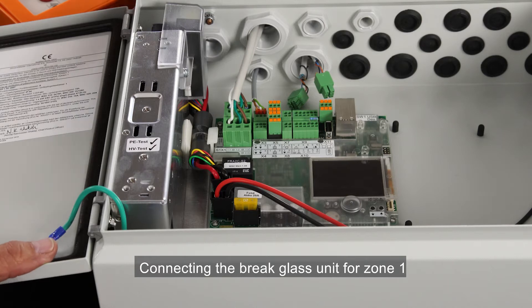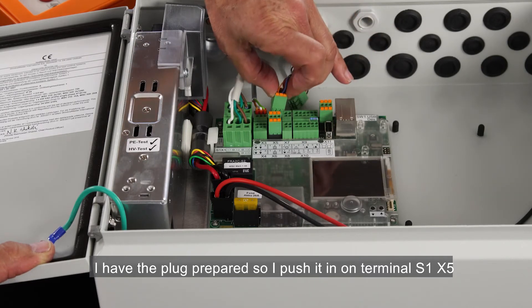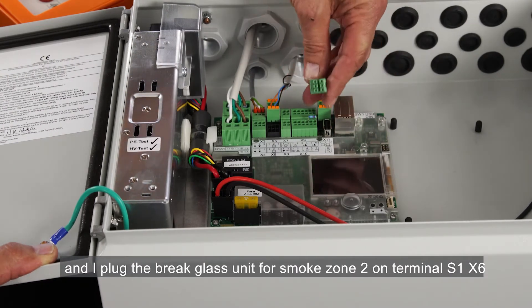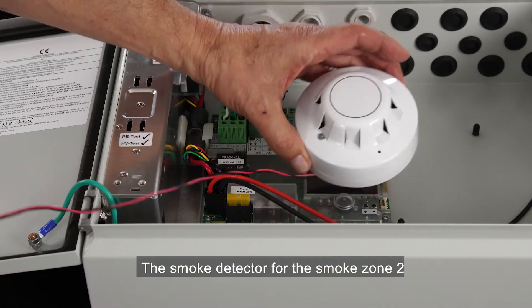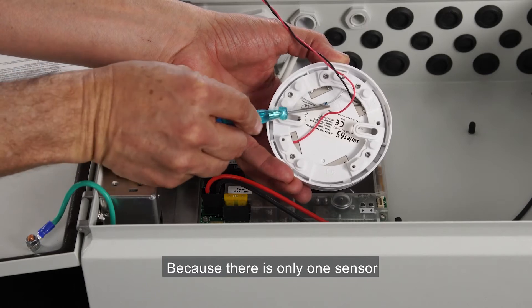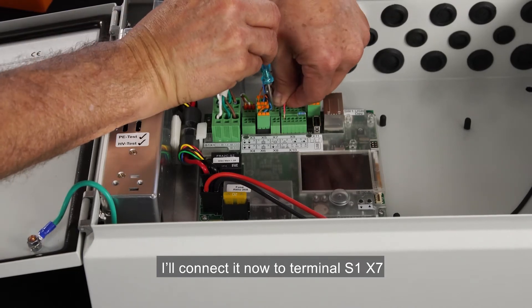Connecting the brake glass unit for zone 1 — I have the plug prepared, so I push it in on terminal S1X5, and I plug the brake glass unit for smoke zone 2 on terminal S1X6. The smoke detector for smoke zone 2 will be connected directly to the panel. Because there's only one sensor, I've connected the 10 kilo-ohm resistor on it. I'll connect it now to terminal S1X7.